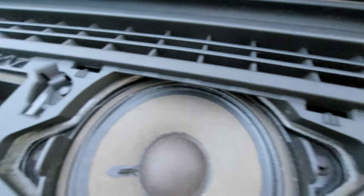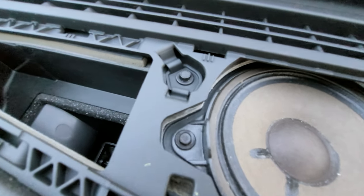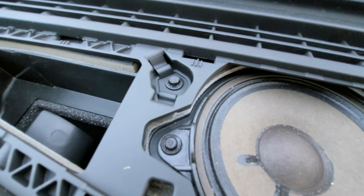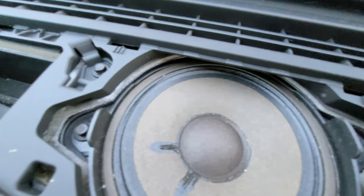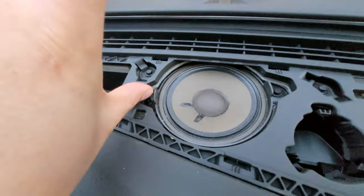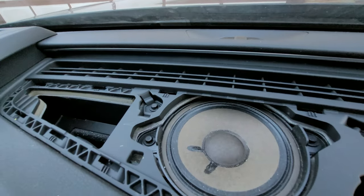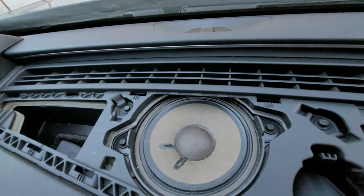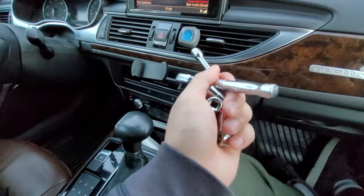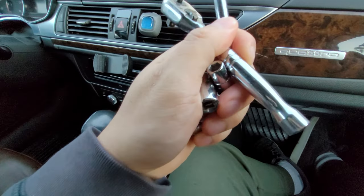We'll take it out — we'll need some hex... no, not hex. We'll see what it needs, but since there's not a lot of space here, you'll need a socket wrench. Let me grab that and figure out what size that is. I've got the socket wrench here — my smallest wrench.